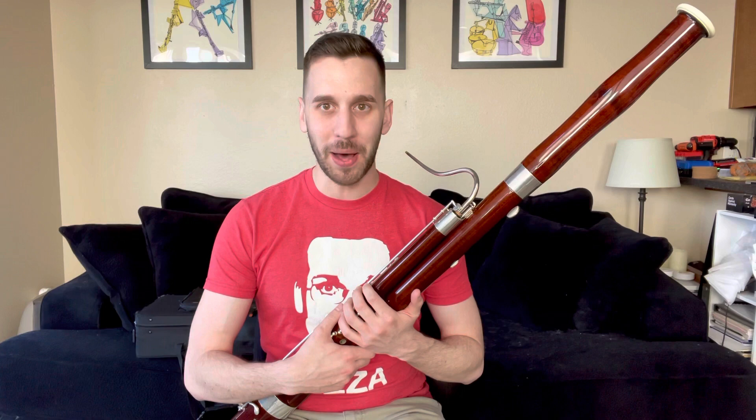Today we're going to talk about bassoon embouchure. Now, quick disclaimer: there are actually two different types of embouchure in the world of bassoon playing, and I'm going to be teaching you today about the flat embouchure.